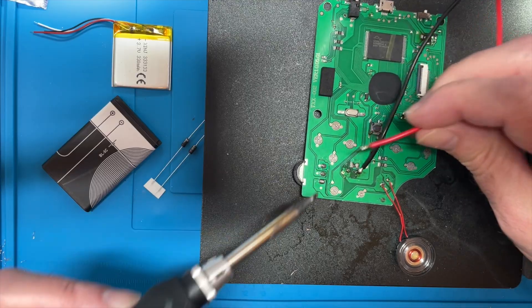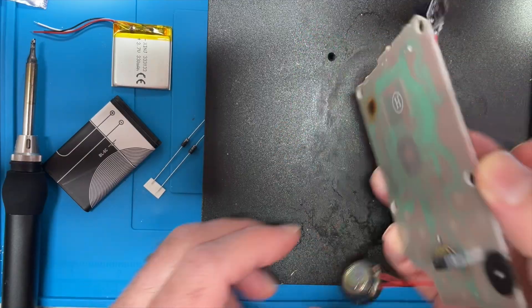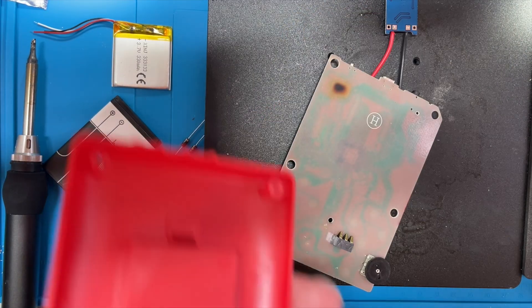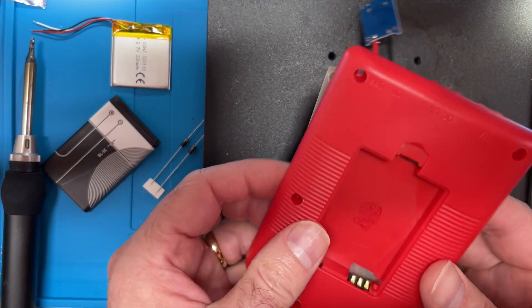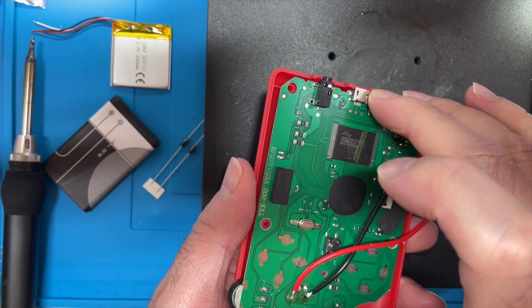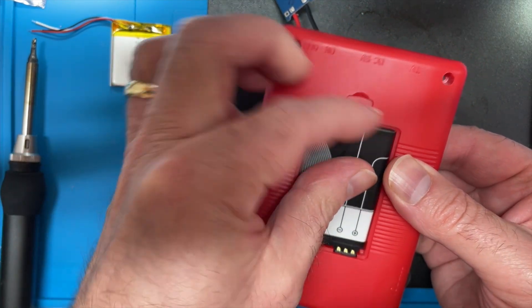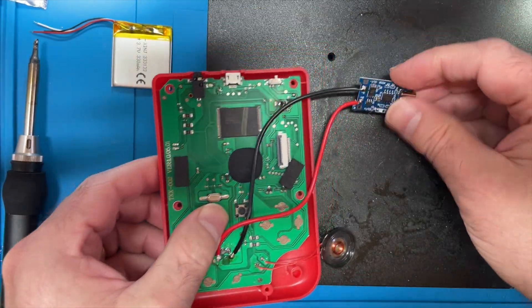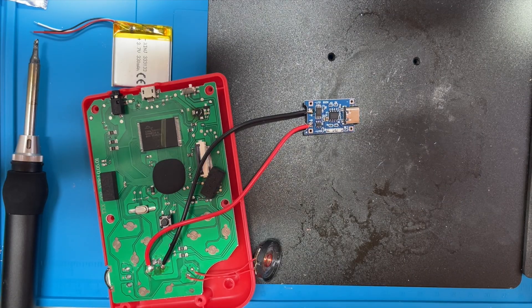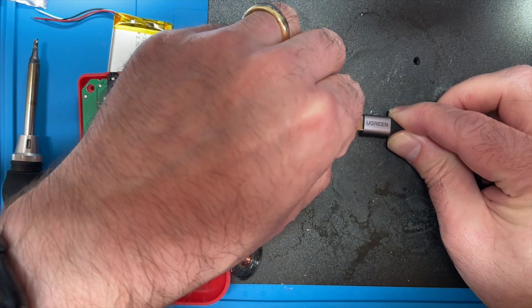Minus going to here and plus going to here. This will just slot back into the case — we'll just slide this back on, get it organised. There we go, that's back in the case and the battery should go here. Now we should be able to just plug this charger into USB-C and see if it actually charges — or maybe it's just going to go bang. Let's find out.